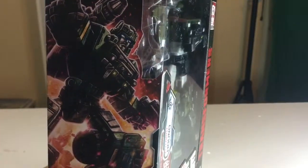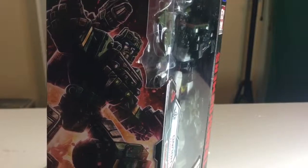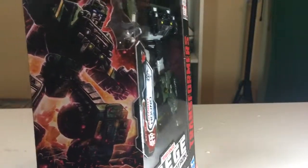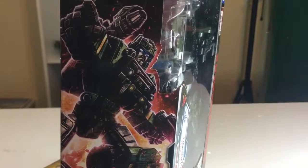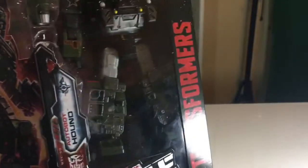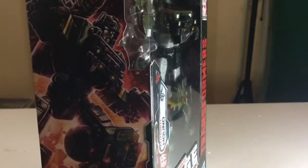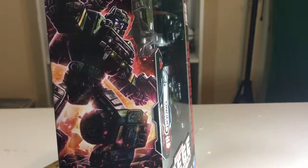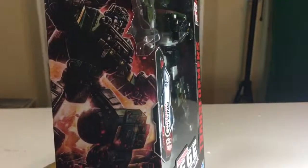On the back you can kind of see it kind of looks like a cup, which is interesting. I do like this photo — it shows the gun as his shoulder cannon, when in actuality it looks nothing like his cannon from the original show. But I mean, this is a reboot, so.